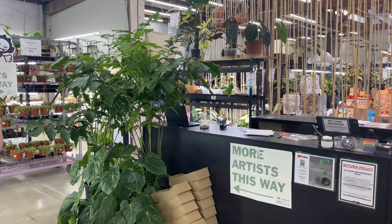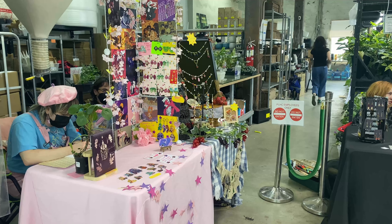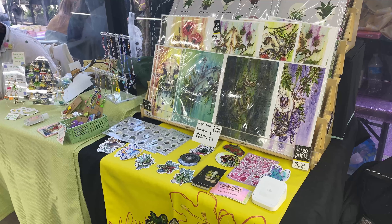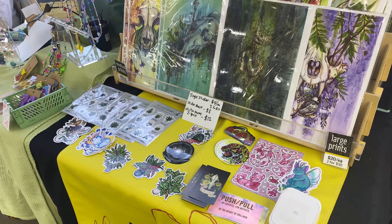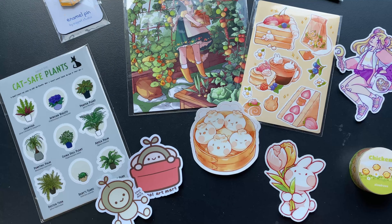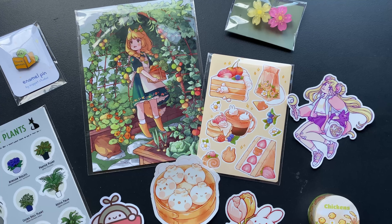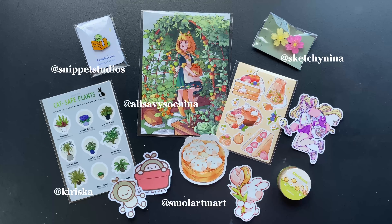Then I went over to the Small Art Mart, a pop-up that was happening at a plant shop named, very appropriately, Peace, Happiness, and Love. It was a really cool venue for an art pop-up with artists kind of hidden among the plants. Here are some of the things that I got. If you came and supported me at the art hop, please know that your money went to a good cause — I paid it forward and spent it on other people's art.